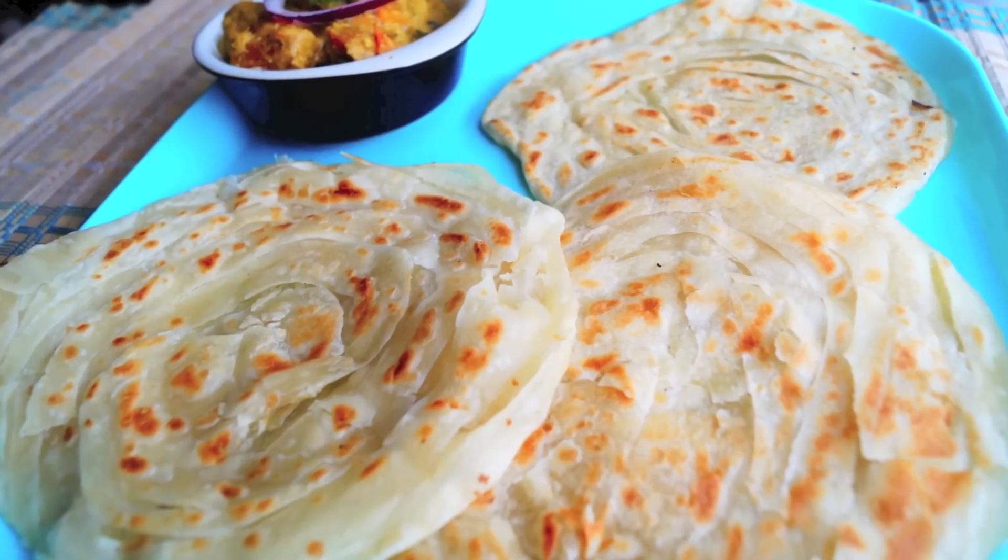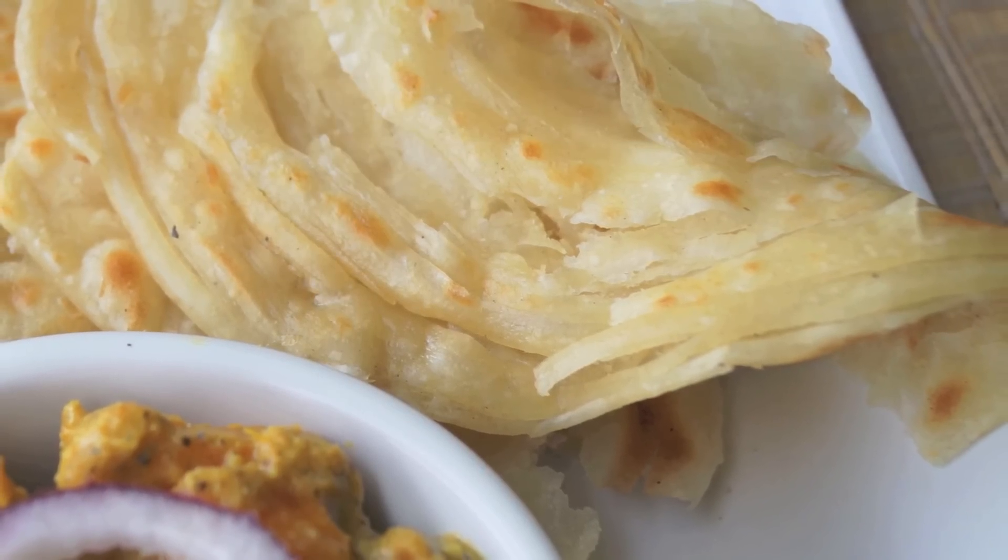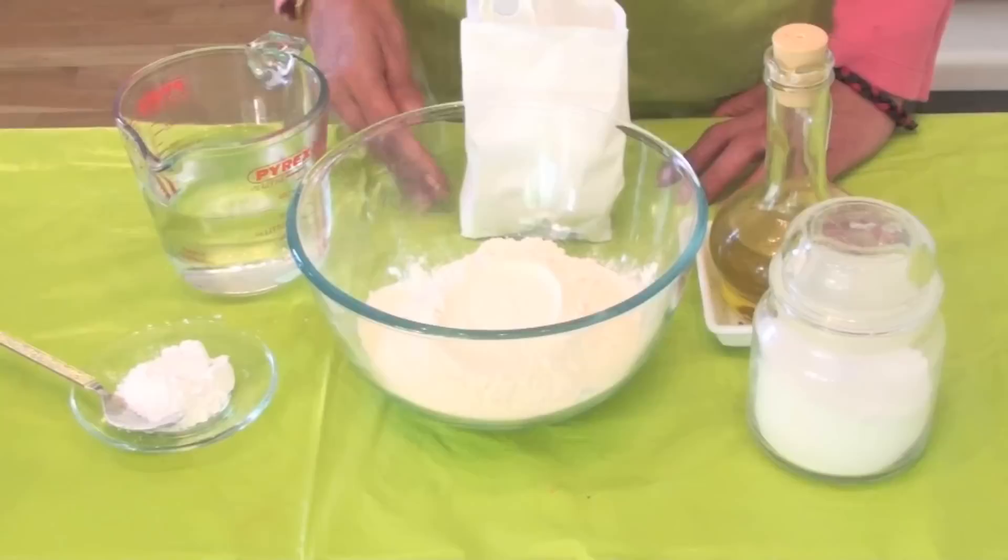Hi hello, welcome to Dessert Pizza. I'm Kastana Jaikumar. Flaky or layered parotta is what we are going to see today. This parotta is very yummy and delicious - a kind of tiffin that just forms layers, and once you start eating it, it just melts in your mouth. Now let's look into how to do this great dish.